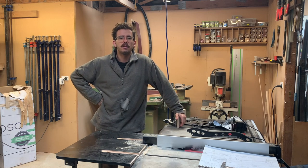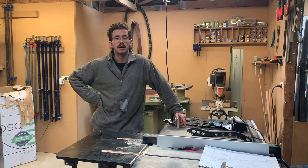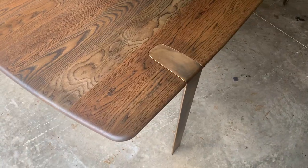Welcome back to the channel. In this video I'll be making a custom dining table that includes some really cool techniques and design elements, like the solid bronze leg castings, so stay tuned to see how it all comes together.